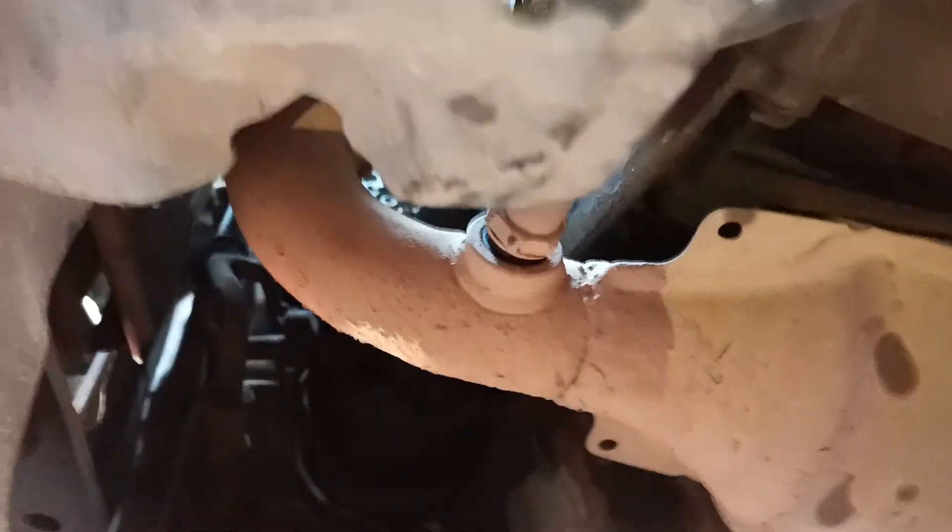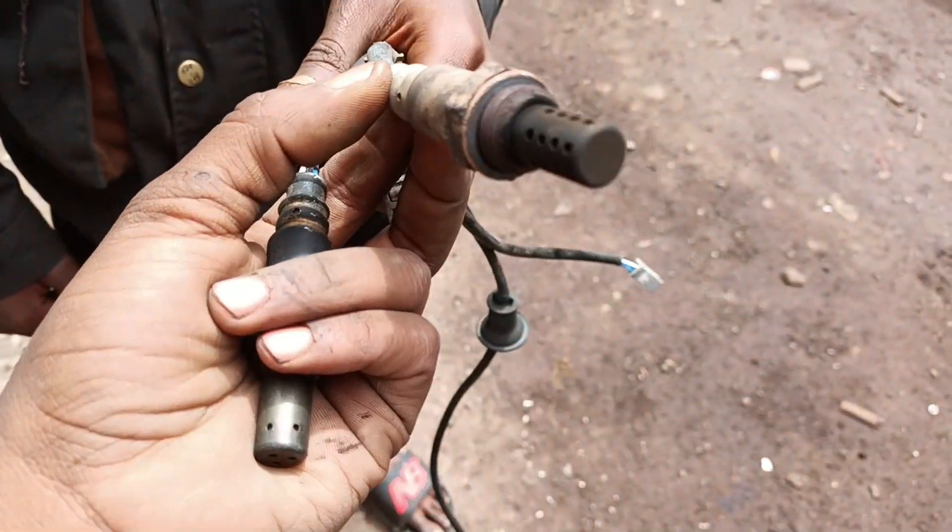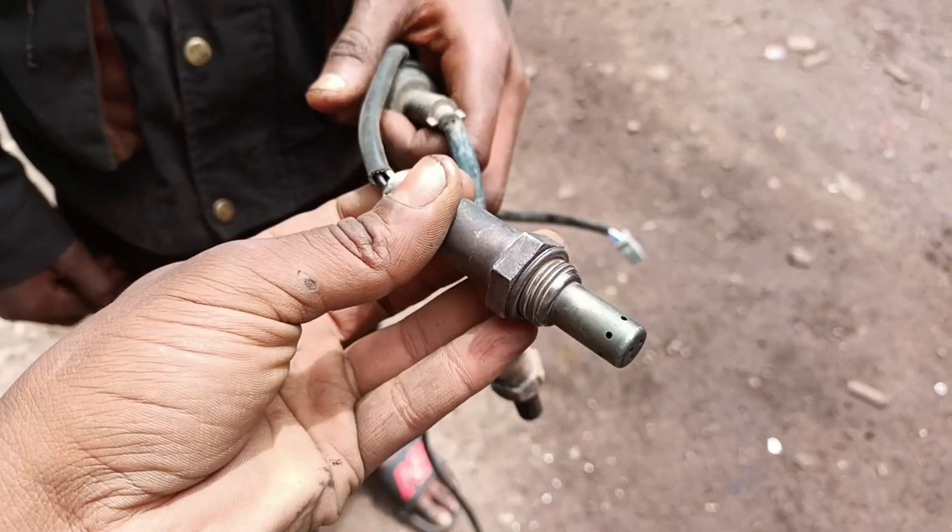Replacing an O2 sensor is usually a quick job. Most cars have 1 to 4 sensors, and they should be checked every 60,000 to 100,000 kilometers, depending on your vehicle.